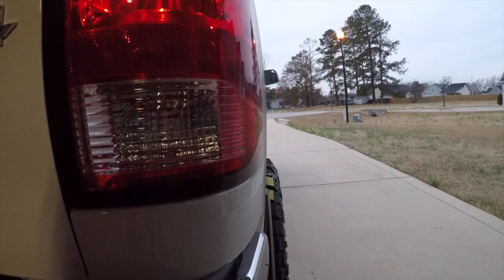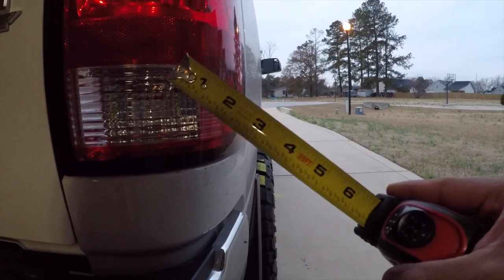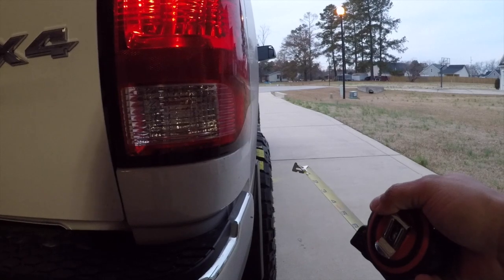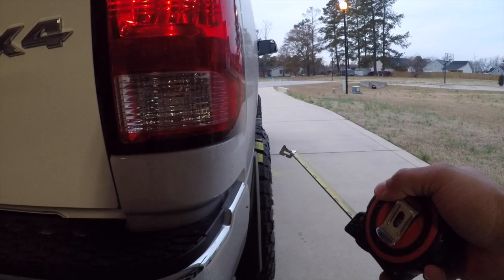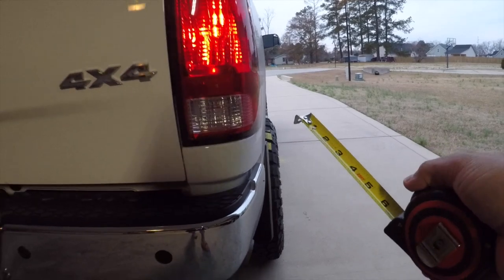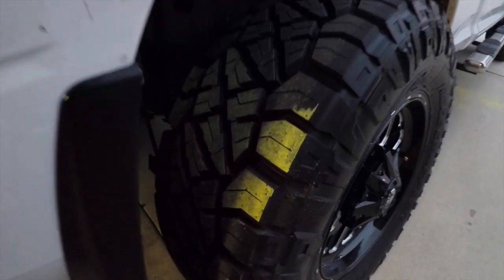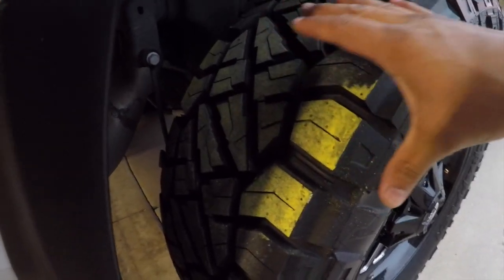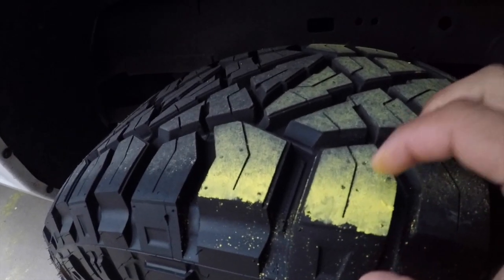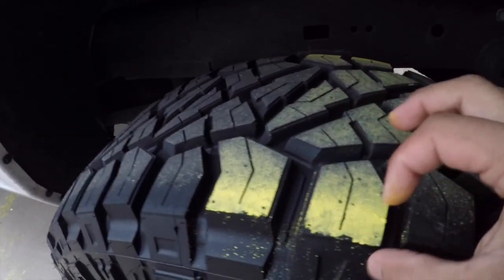The tire really only sticks out about half an inch to maybe a max of one inch outside of the fender wall — factory fender flares would probably cover the rest. I like the look without fenders, but may go fenders in the future. Round five: I'm happy with this pressure — there's really only about half an inch toward the edges and the middle still looks good on both sides. I'm happy with 45 PSI.